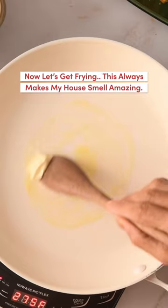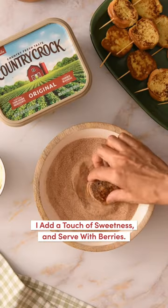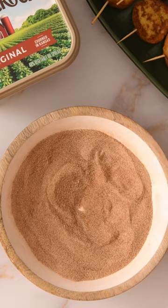Now let's get frying. This always makes my house smell amazing. I add a touch of sweetness and serve with berries.